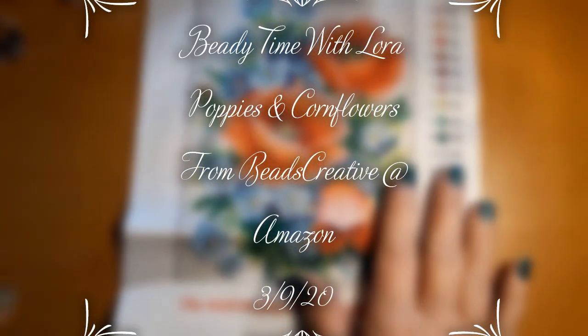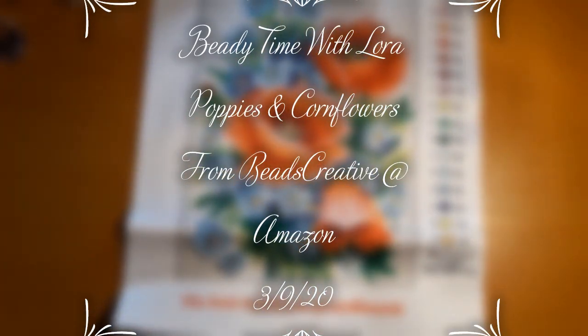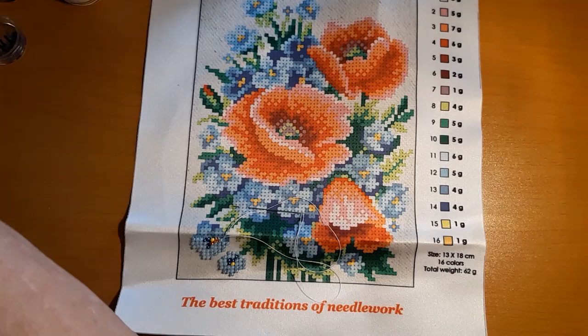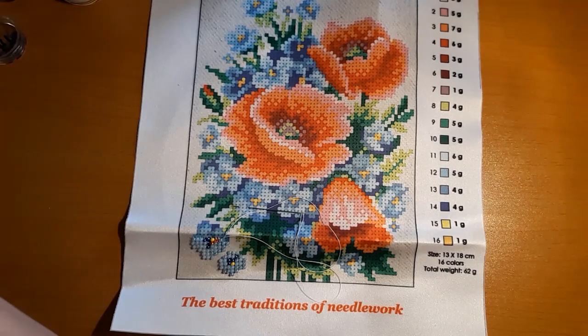Hello everyone and welcome back to my channel. This is Laura with Diamond Painting and Stitching with Laura. How's everybody doing? I hope everybody's having a good day. Well today I thought we'd work on this little beaded cross stitch because we hadn't done that for a while.